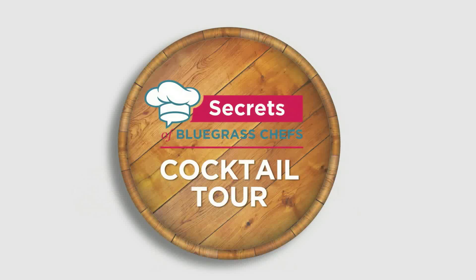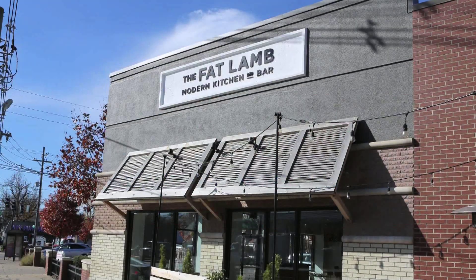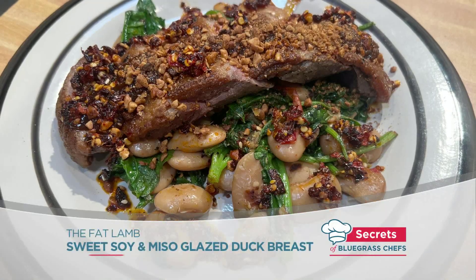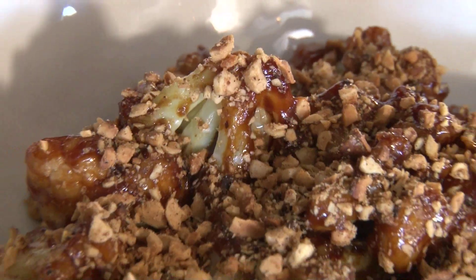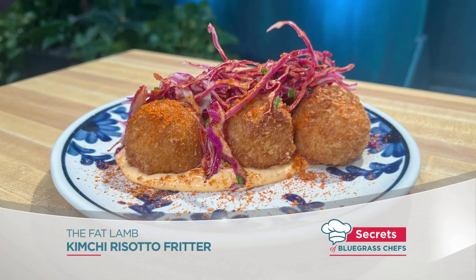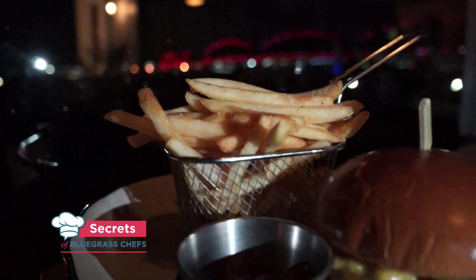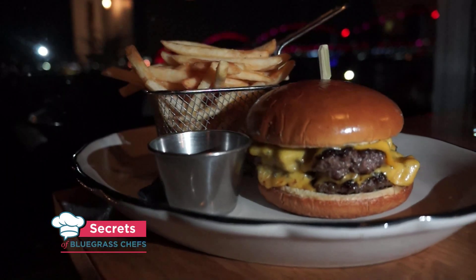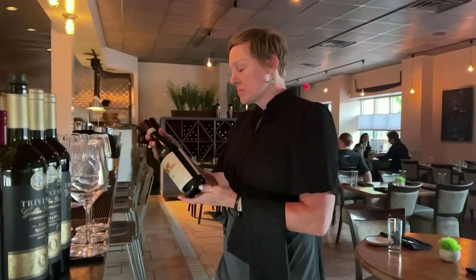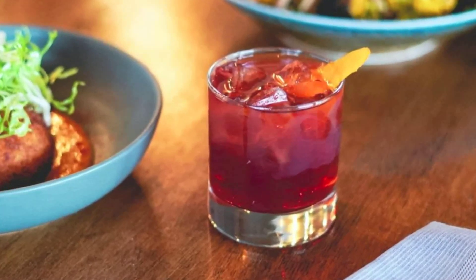Tim Laird here on the Secrets of Bluegrass Chefs Cocktail Tour. This time, we're in Louisville at the Fat Lamb, where chef owner Dallas McGarrity serves modern comfort food with inspiration from around the world — everything from creative takes on cauliflower to kimchi rice balls, and what a lot of local chefs will tell you is the best burger in town. And behind the bar, the Fat Lamb also has some of my favorite cocktails in the bluegrass.